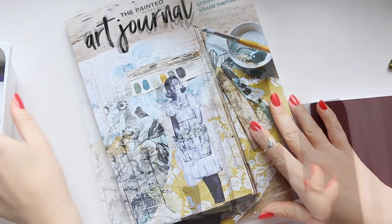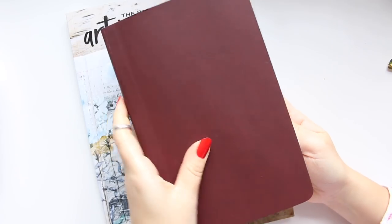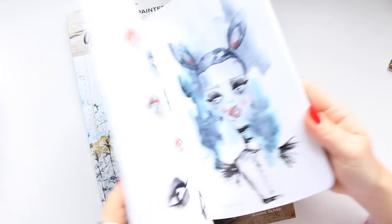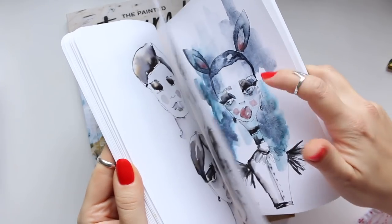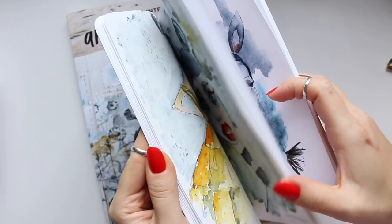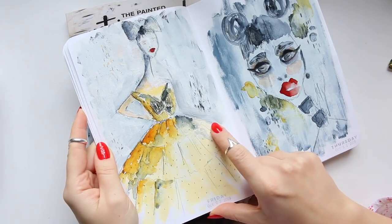In my sketchbook — this is the Stillman & Burn Alpha series — I've been really enjoying it, actually a bit more than the Beta series for the type of illustrations that I do. Here is the first piece that was inspired by her book.